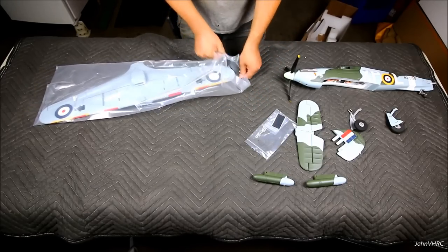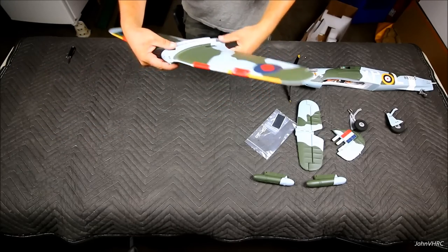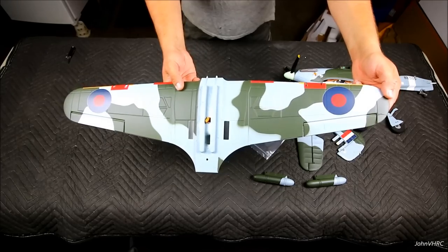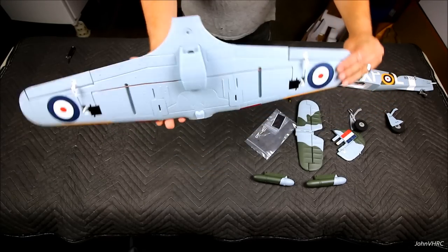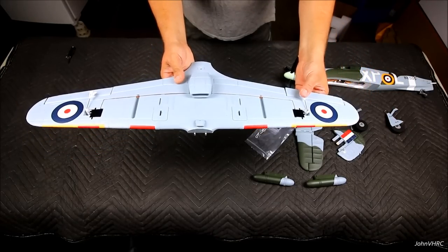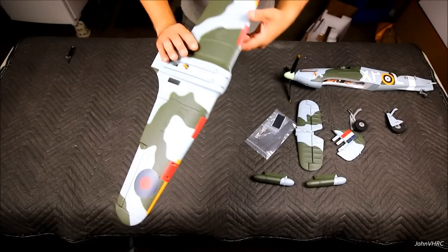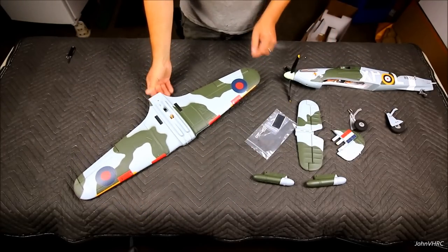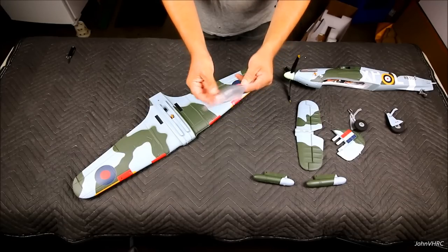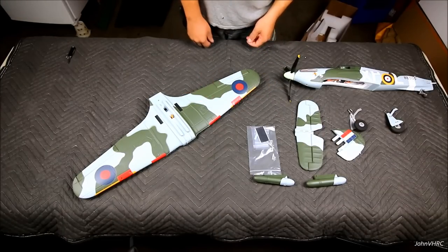Get this wing out - yeah, looks nice. There's the wing, everything is installed and done, little servos are in there. Then you've got your accessory pack with some screws, some scale bits, and some velcro. All right, let's get on to the build.